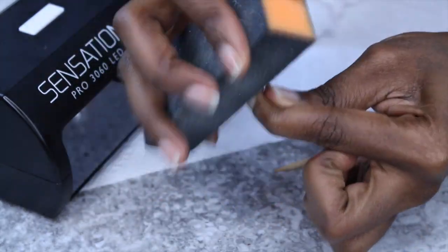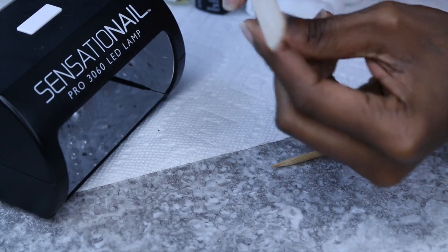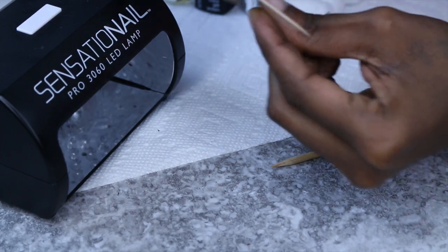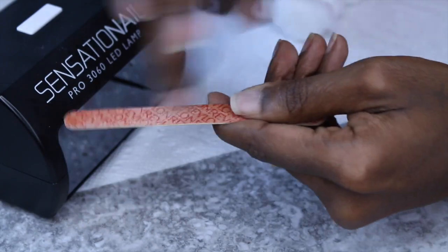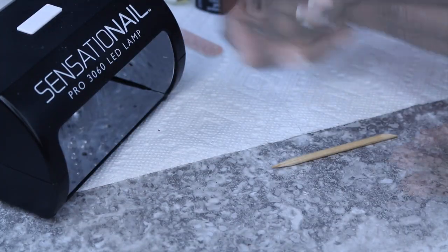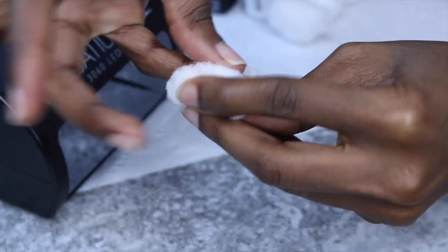I'm going to buff my nails so that the product can really get onto the nail and it lasts longer. I'm also going to file my nails just for appearance so that there are no jagged edges. Make sure to check out the description box. I use some alcohol here as well to clean off the particles from the filing.